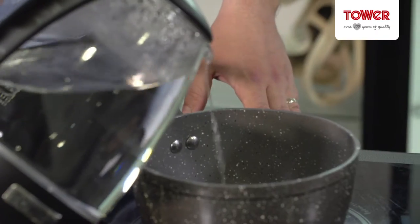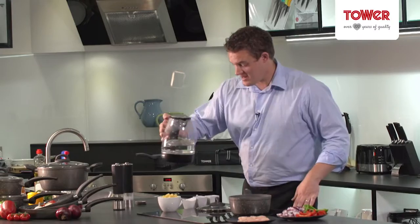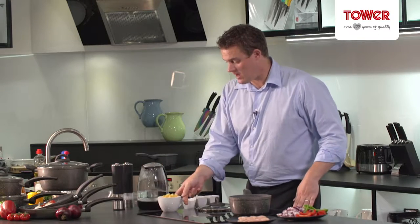First of all we need to cook the pasta. The quickest way of doing this is to boil a kettle of water first. Next I'm going to add the pasta — you can use whatever pasta you like. I'm just going to pop that straight in.